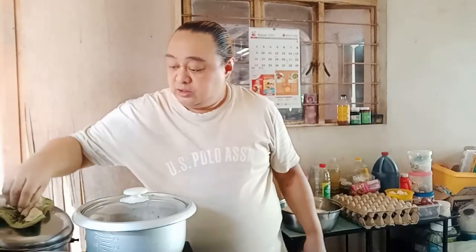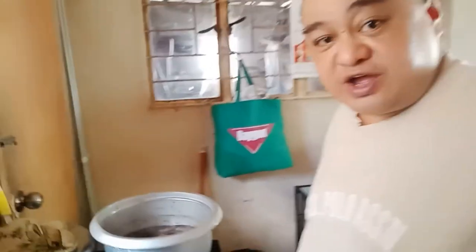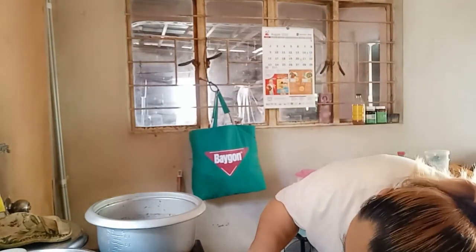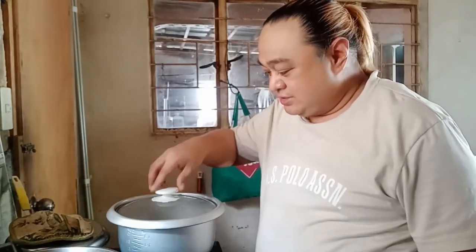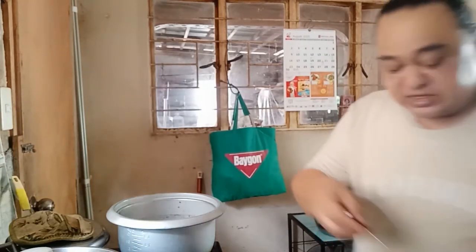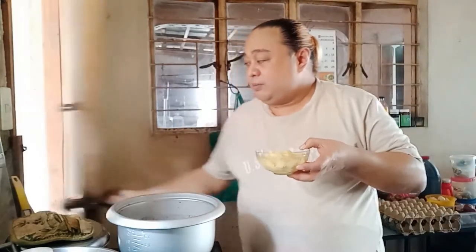A few moments later. Back to my channel. We're at about 30 minutes — actually only about 15 minutes so far. This is when we add the potatoes so they don't get too mushy. Wait a moment. Okay, I've added them.